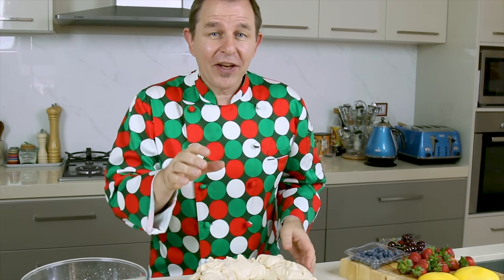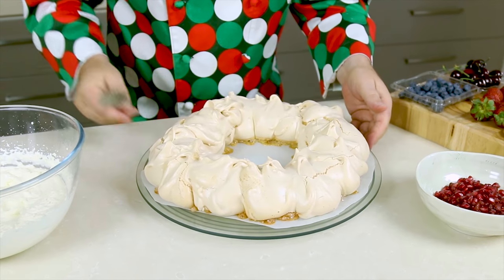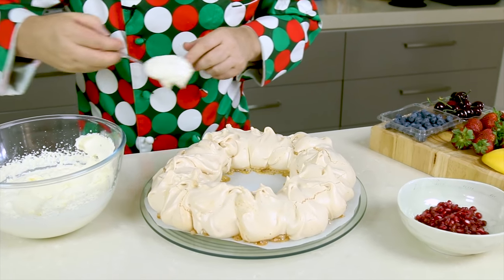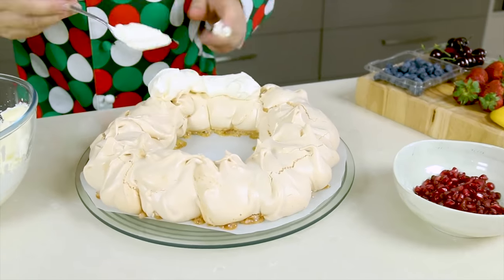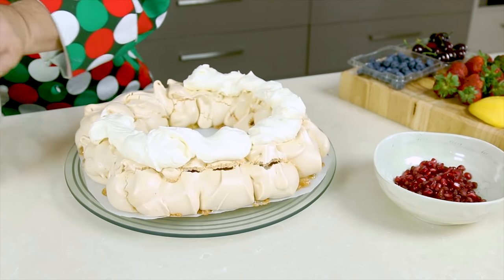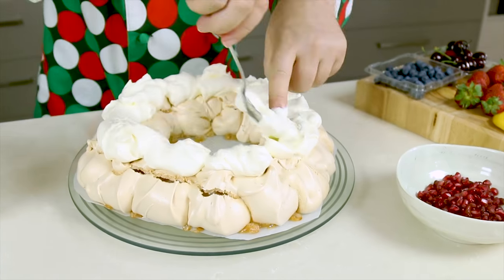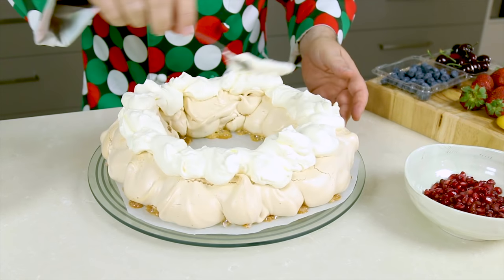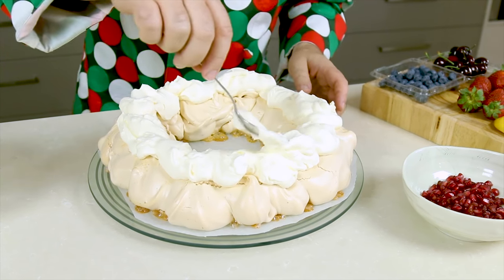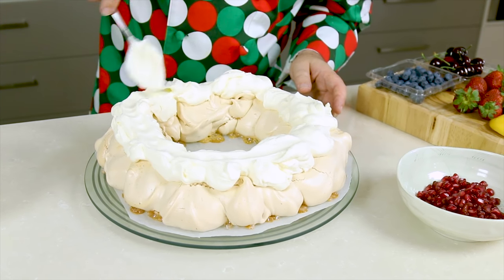Now you may have noticed this pavlova appeared in one of my other videos — if you did, comment down below. She is looking absolutely beautiful. I've got my cream here — what I'm going to do is use a spoon and just run the cream around the center of the ring. We don't worry if there are any little runs of cream or fruit — so there you have that beautiful cream sat upon top of that crusty meringue.